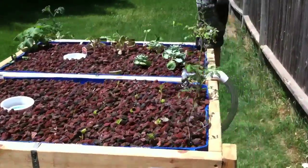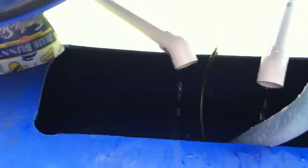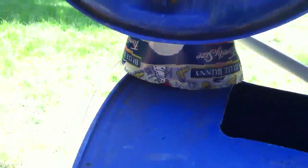My pump is running 300 gallons per minute. My fish tank here has an aerator, covered to keep the rain off of it.